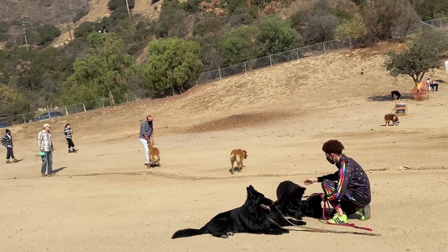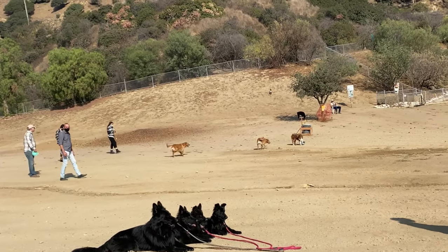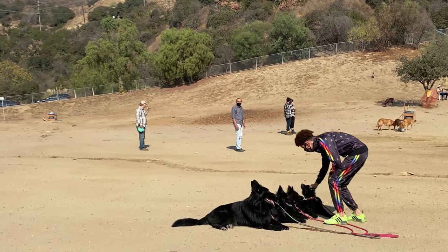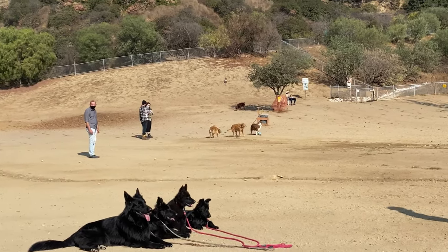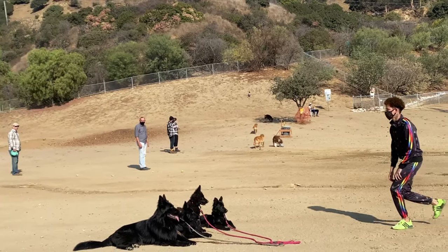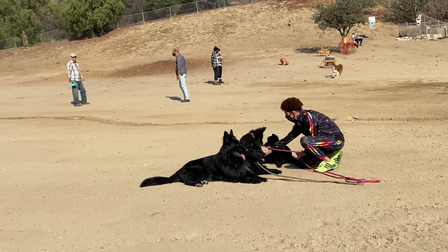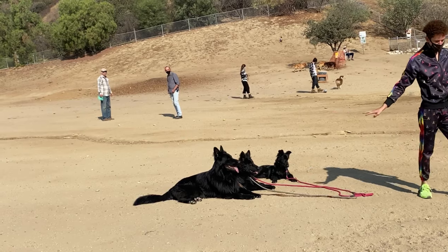I position them in a down — this is the very first time for two of them. Owen is already trained, and Ariana had one lesson before and did perfect. Tina and Bianca are practicing this for the very first time. I'm trying to position them to sit and down without any treats, because now we are in a dog park with a lot of other dogs, reinforcing that they sit, lay down, and stay down without treats.